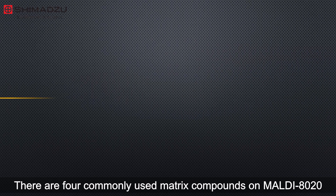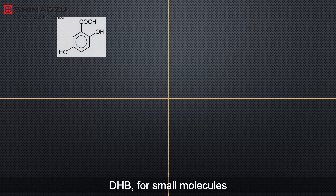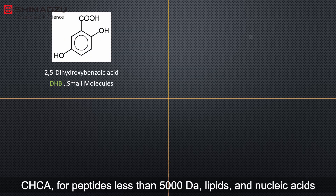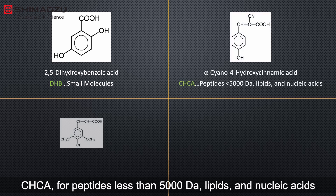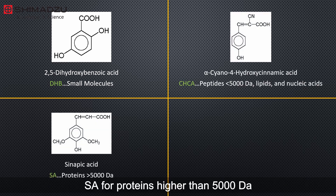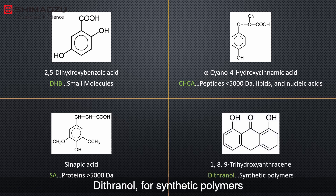The choice of matrix basically depends on the nature of the sample. There are four commonly used matrix compounds on MALDI 8020: DHB for small molecules; CHCA for peptides less than 5,000 Dalton, lipids, and nucleic acids; SA for proteins higher than 5,000 Dalton; and Dithranol for synthetic polymers.